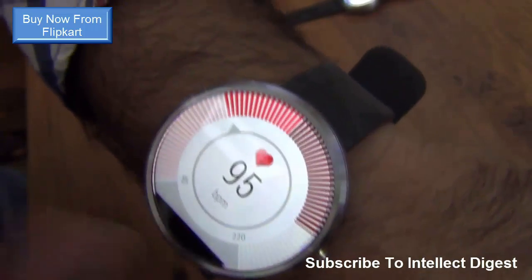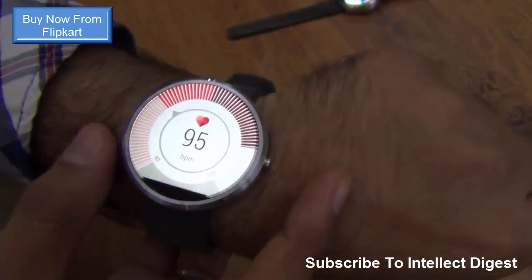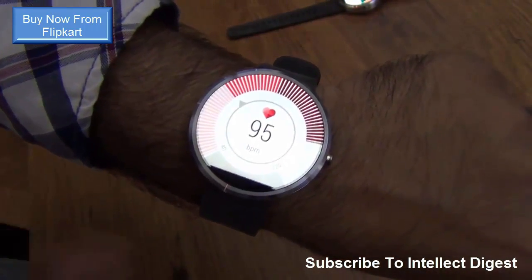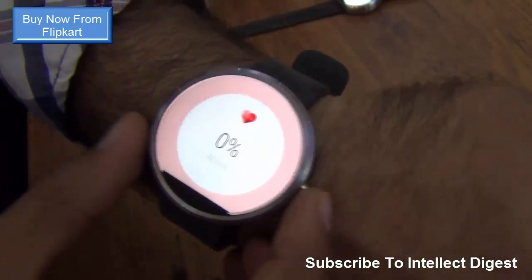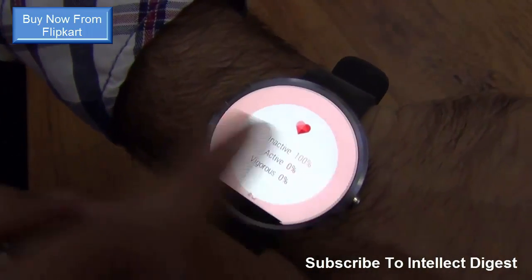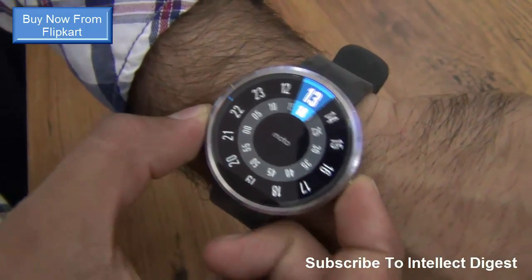Here you can see my present heart rate is showing. It is a very good fitness gadget if you are looking for something which can track your heart rate and the activity steps you have taken. It also shows you how active or inactive you have been throughout the day, and what activities you have done during the day. So it is a pretty cool gadget.